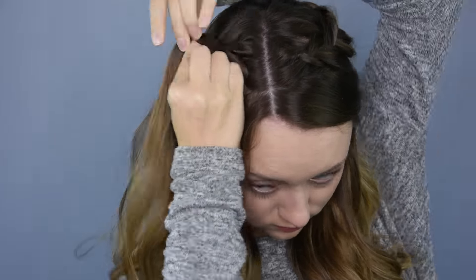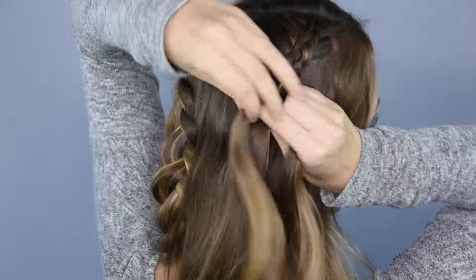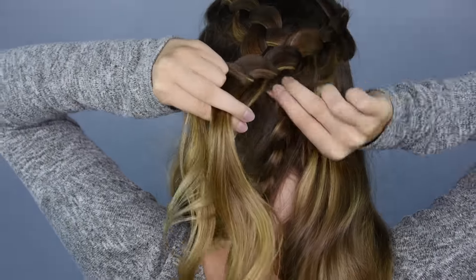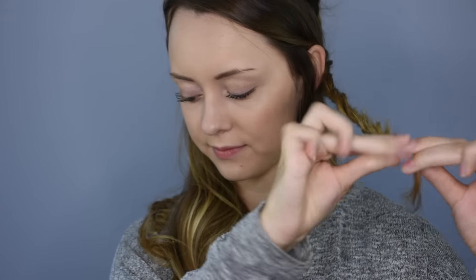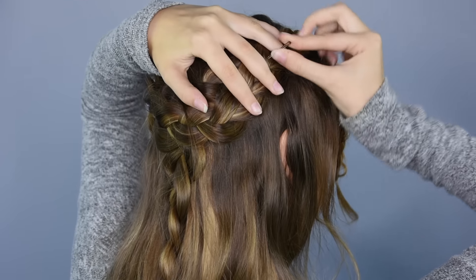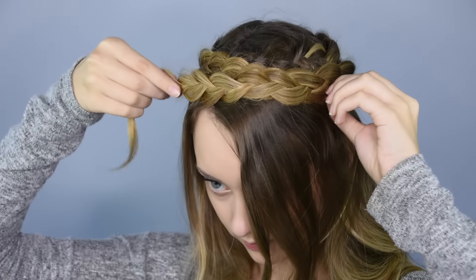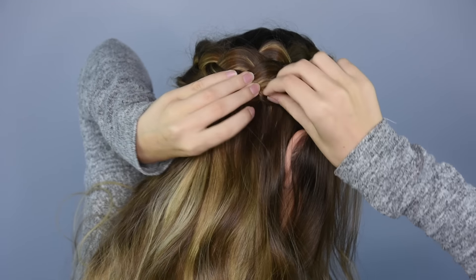Repeat on the other side, making sure that the braid is aligned with the first one. Take one of the braids and wrap it around the head to make a halo shape and pin it in place. You want the braid to lie just beside the other braid and cover where the two braids started. Then repeat with the second braid. Make sure the ends of the braids are tucked in by pinning them with bobby pins. And that's it.